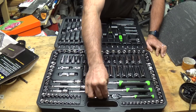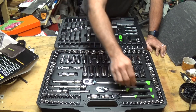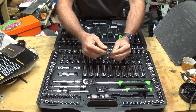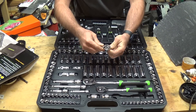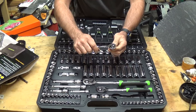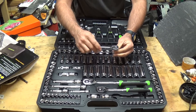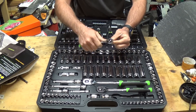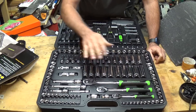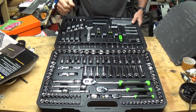These ratchets have 72 teeth, which I checked out in the store — they're really nice. The comfortable TPR grip handle goes a long way when you're really tightening something down, especially if you're doing it a lot. At work I do that constantly, and it really starts to wear on you without a good grip.